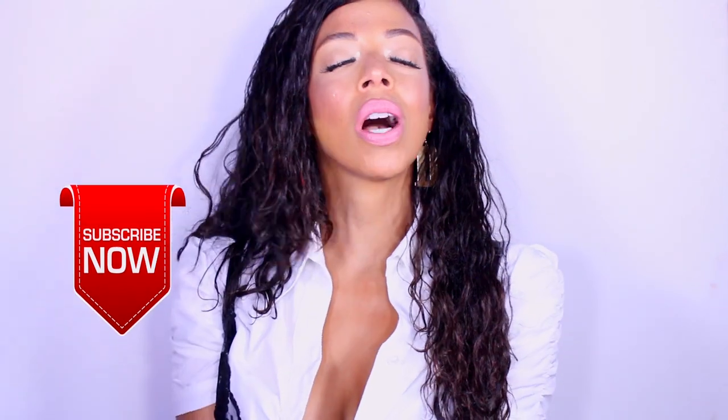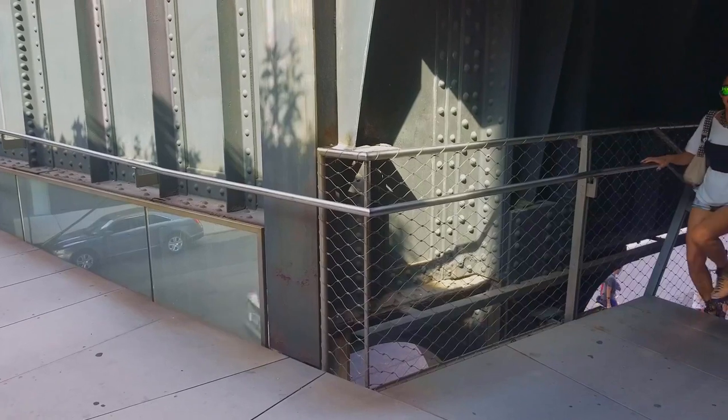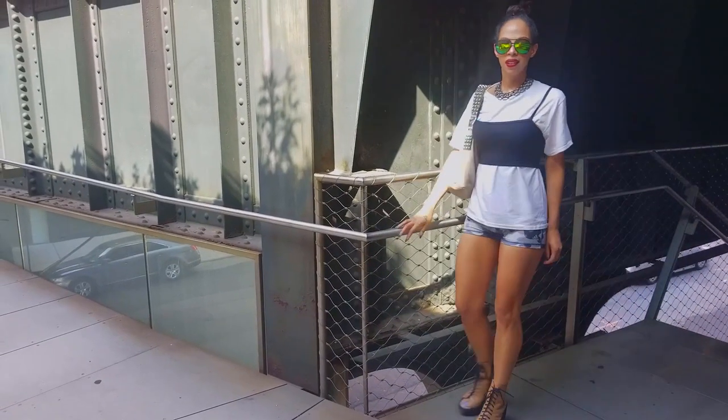Let's go into what this video is all about — it is about cinching your waist. I'm going to give you three looks and three ways of how to go about this fall trend that is right around the corner, especially for us New Yorkers. Don't forget to like this video and subscribe to Styling Your Lipstick.